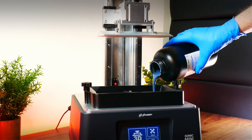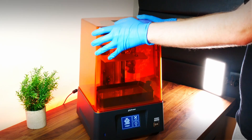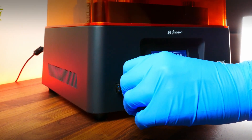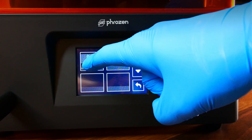For this print, we're going to use a resin you're probably quite familiar with — Siraya Tech ABS-like navy grey. And as you can see, printing in this machine is very intuitive. Insert the USB, click on 3D print, select the file and you're ready to go!